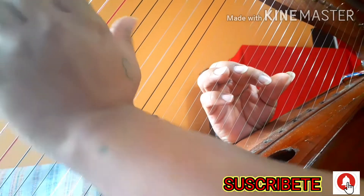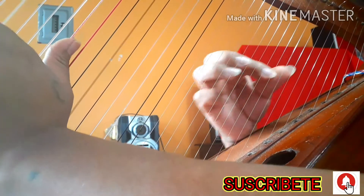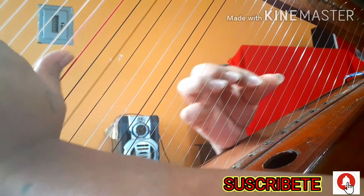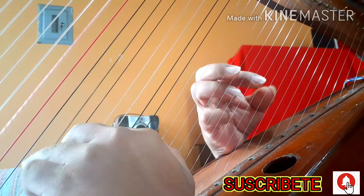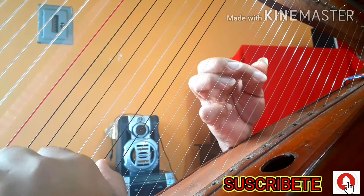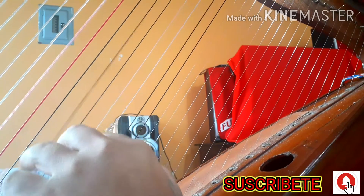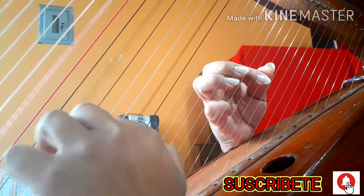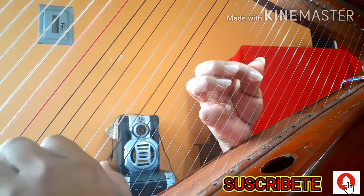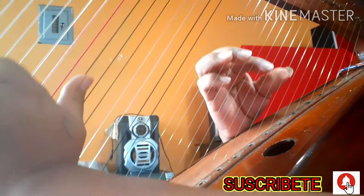De ahí la siguiente parte dice así — así sonaría, suavecito, despacio para que no se confundan mucho. El bordón está en Fa, pero cuando haces la segunda parte tiene que estar en Do. Este es Fa. Cuando haces Do, el bordón ya regresó a Fa. Fa, Do, Fa — ahí regresó Fa. Y así sonaría, mis amigos. La segunda parte es esta.